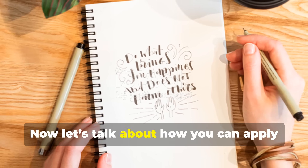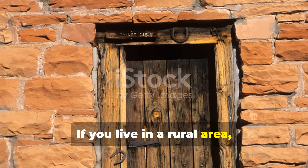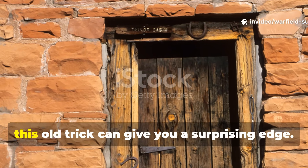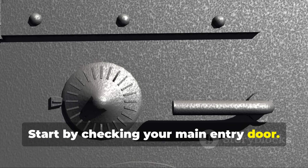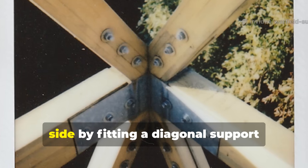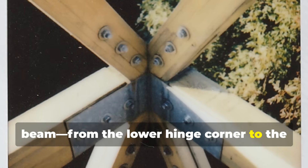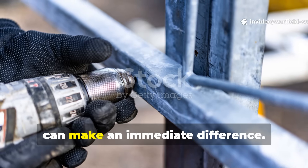Now let's talk about how you can apply this knowledge yourself. If you live in a rural area, an off-grid cabin, or even a city home you want more secure, this old trick can give you a surprising edge. Start by checking your main entry door — if it's hollow core, replace it with a solid wood or metal door. Then reinforce it on the inner side by fitting a diagonal support beam from the lower hinge corner to the upper latch corner. A 2x4, bolted securely, can make an immediate difference.